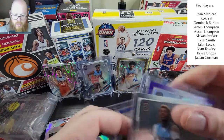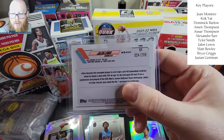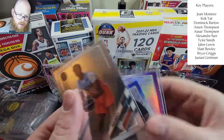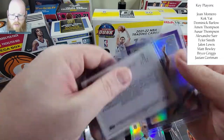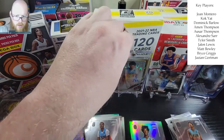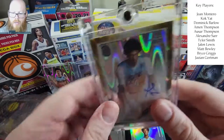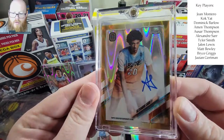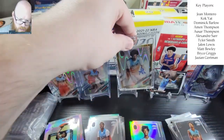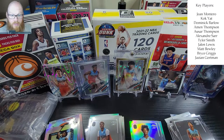We got the Jalen Lewis out of 299, this one out of 99, and this bad boy out of 50 — wow, pulled an auto out of a blaster, very nice. Almost makes you want to go buy more, but I'm going to hold off simply because I don't know enough about this product yet. Wow, thank you so much for joining me and I will catch you on the next video.